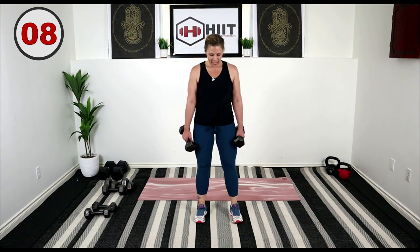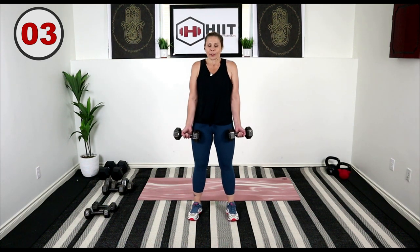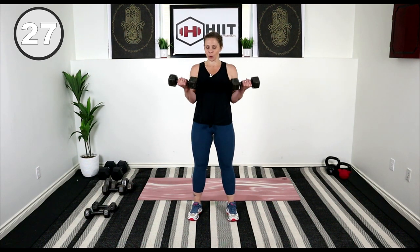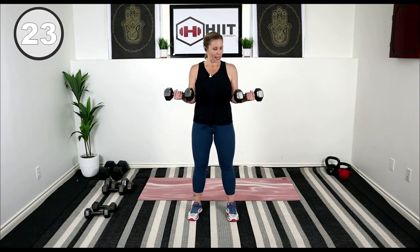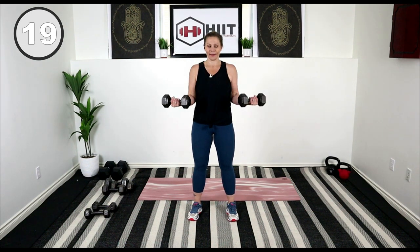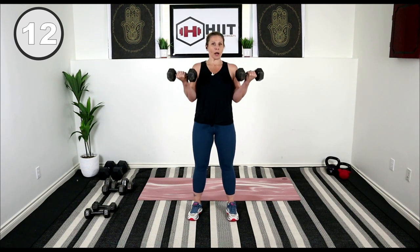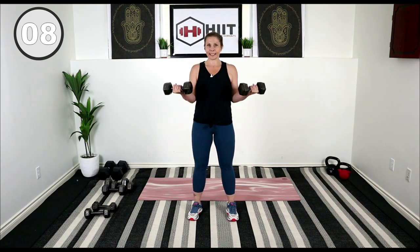Step it up. Turn those wrists towards me, tuck the elbows in. Shoulders are rolled back and down. Remember that one count up — one, and then three, two, one. Lift, exhale. Building strong biceps.